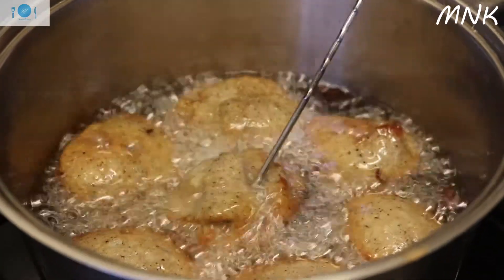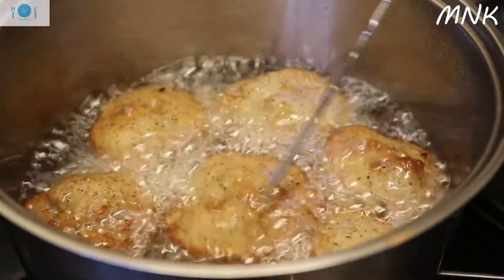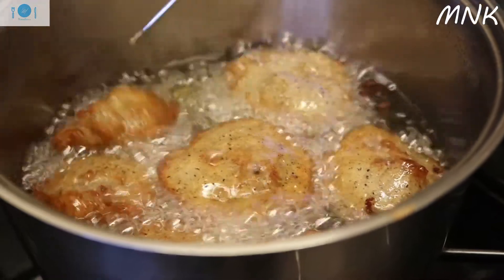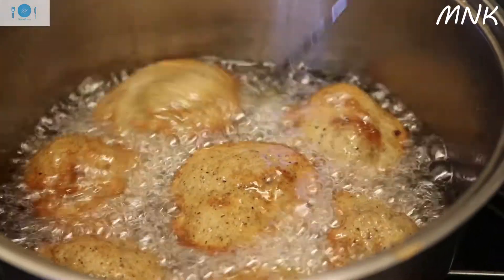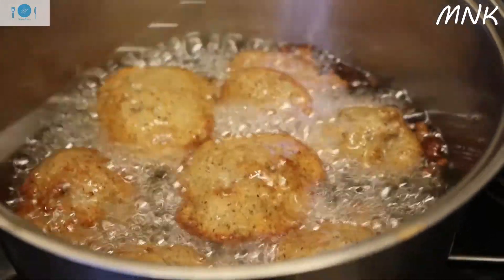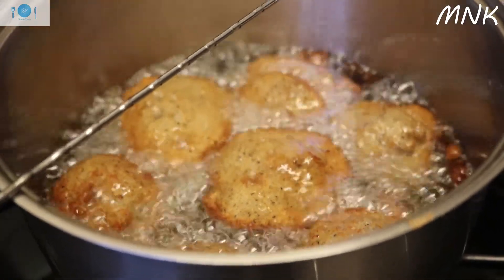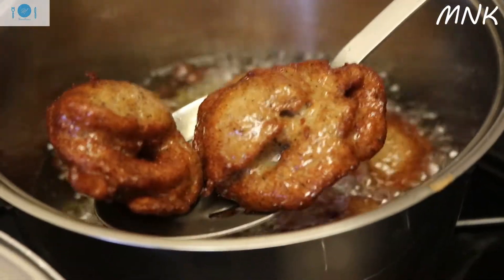Now the color is changing — see, it's turning a slight brown. Now it's ready — I want it to be more brown than this, that's how I like it. Now it's golden brown.